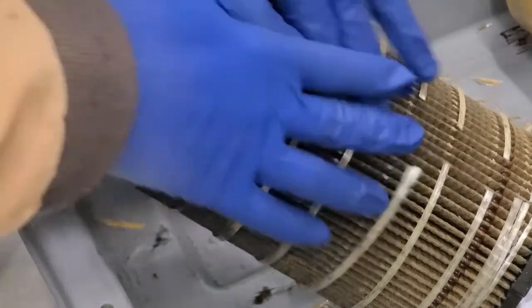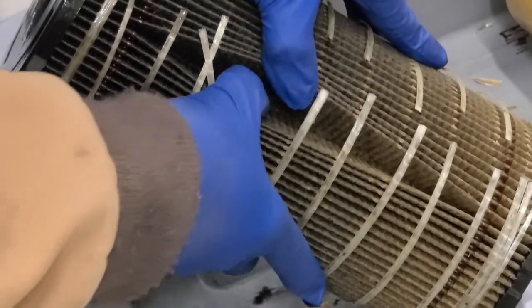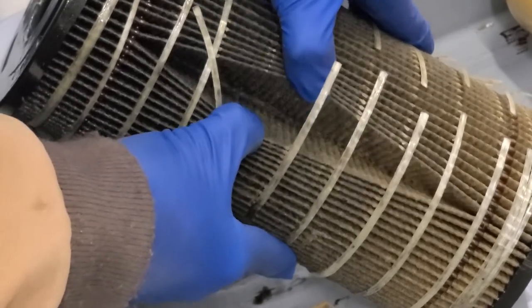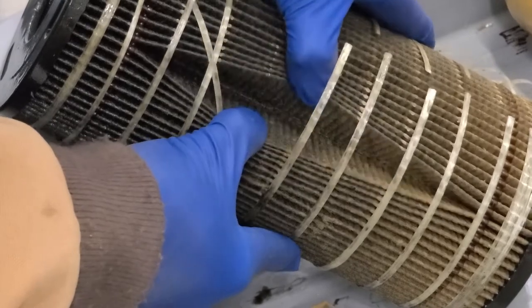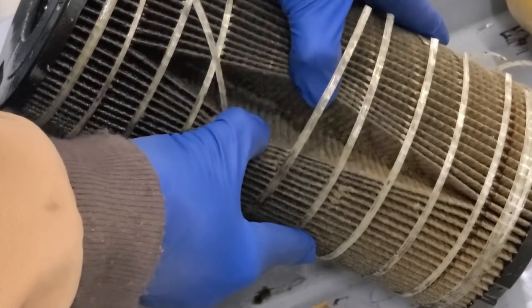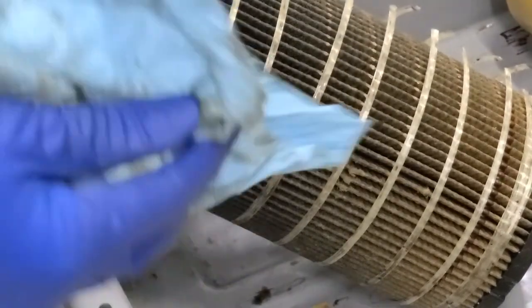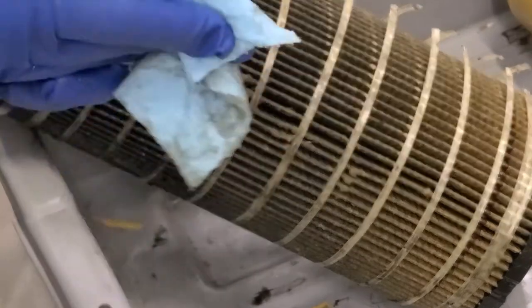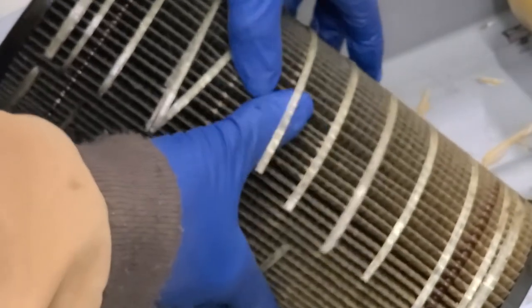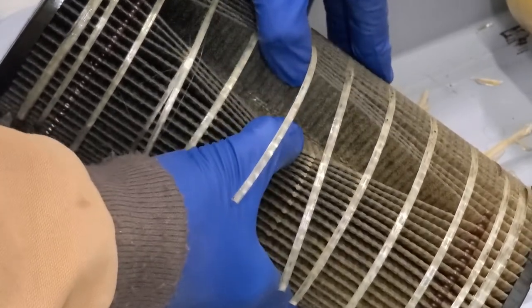I've zoomed in and cut the bands out of the way. Looking in here there's something that might be from paint, but I really don't see anything concerning — no metal, no shavings. Overall I'm pretty pleased. The motor inside my truck, which is a C12 Caterpillar, seems to be doing really well. I'm especially happy now that the oil pressure has come back up. This looks really clean — I don't see any problems here at all.